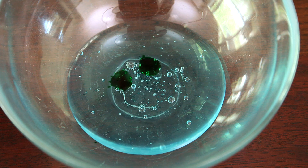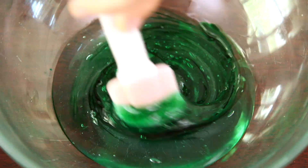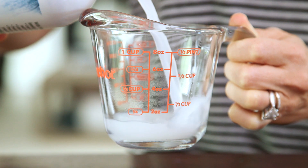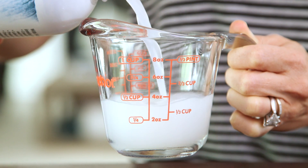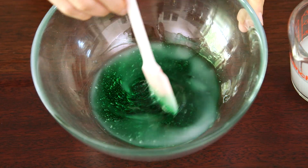Next we're gonna add a few drops of watercolor to make our slime a little more fun and then give it a quick mix. Now we're gonna pour four ounces of liquid starch — since we used four ounces of glue you just want to make sure it's a one-to-one ratio. Then add it into your mixture one ounce at a time, stirring between pours.